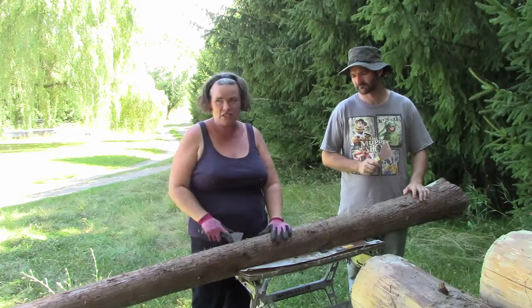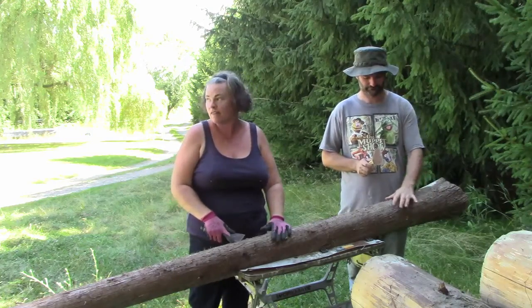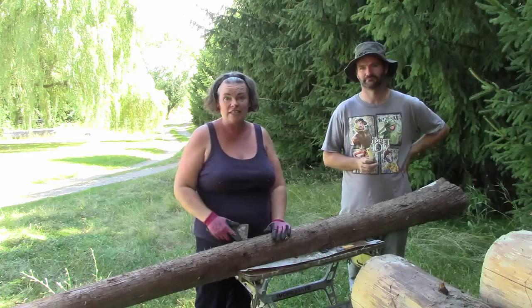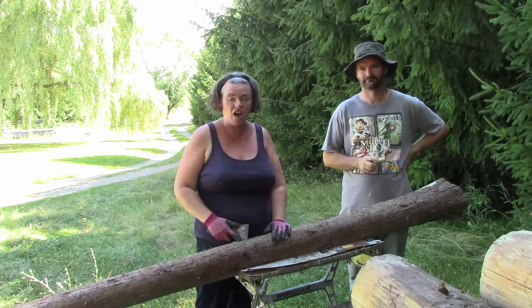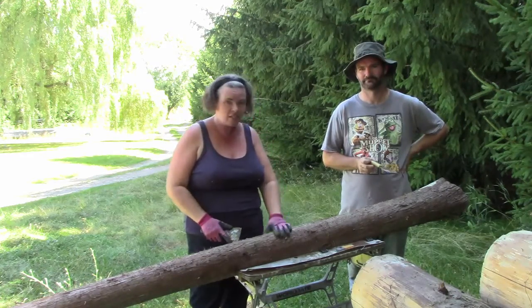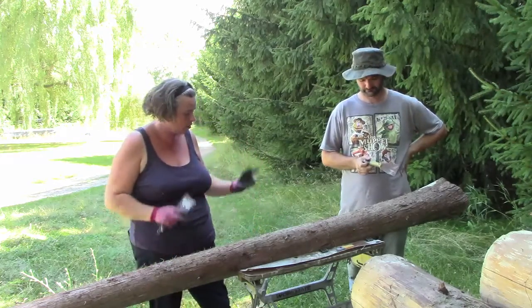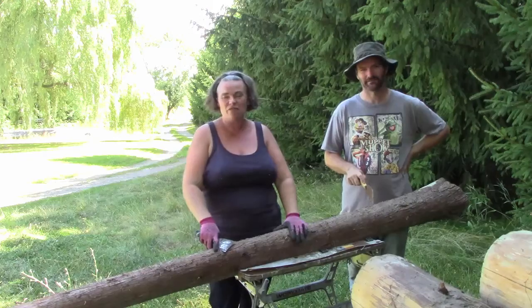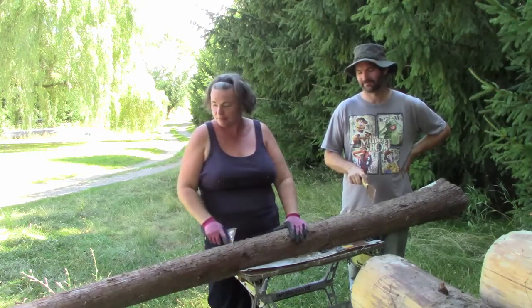We had the best of intentions, but we went and got hay this morning and after putting that away and going to get gas for the tractor, it is now hot. So into the shade we go to work on some of our log peeling.